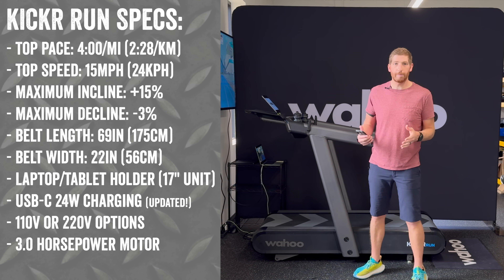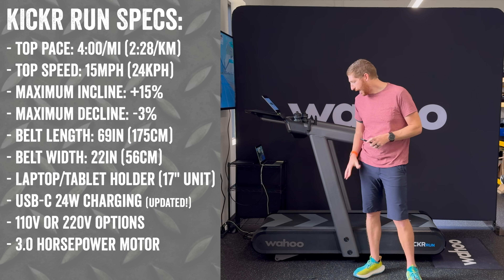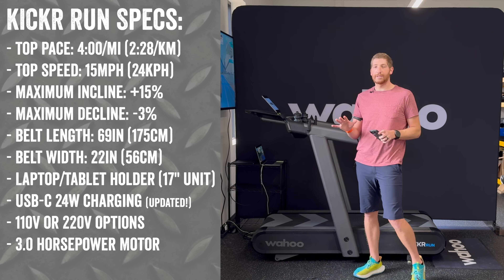From a spec standpoint, this will run on both 110 as well as 220 power, but not the same unit for both — they will have two different SKUs primarily due to the actuators up front having different power profiles.